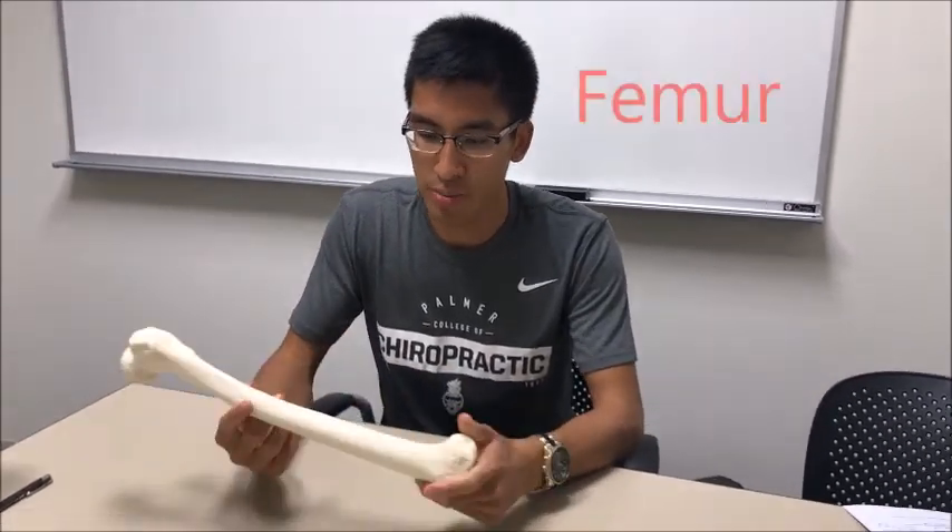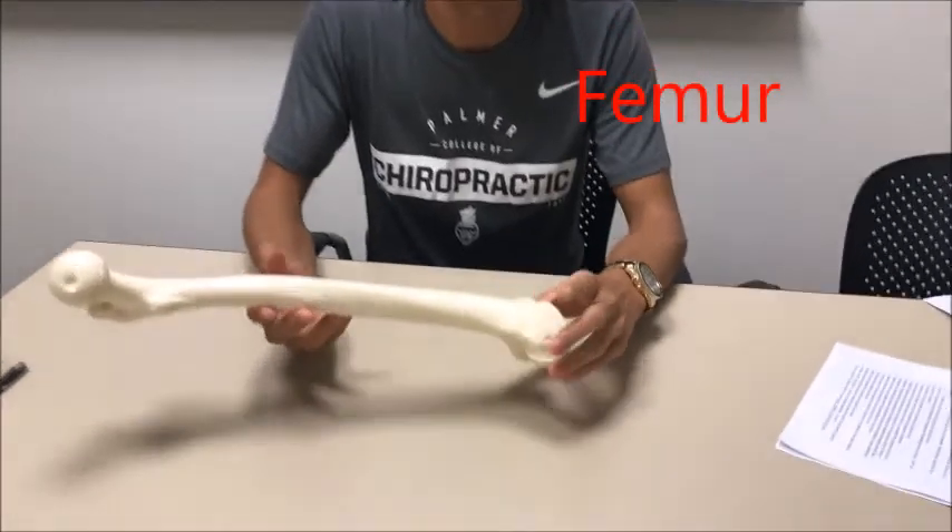Hey guys, this is Powell. Today we're going to be going over the bones of the femur and hip bones. I'm going to make some other videos on other bones of the body — make sure to check those out, we'll leave the link in the description. So without further ado, let's jump right into it. This is the femur — it's pretty large.